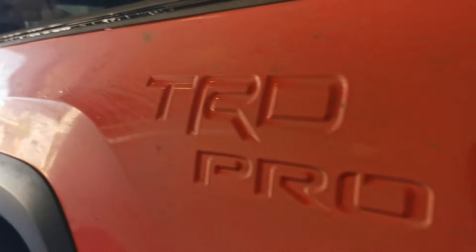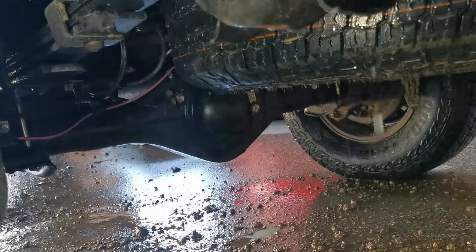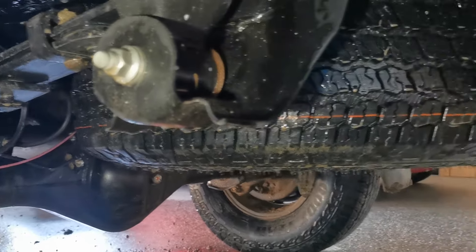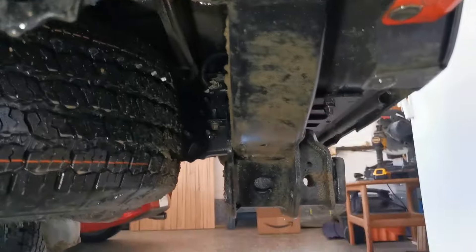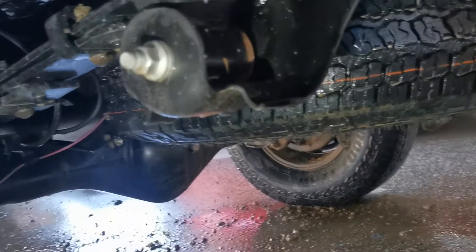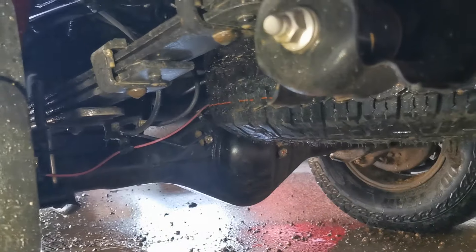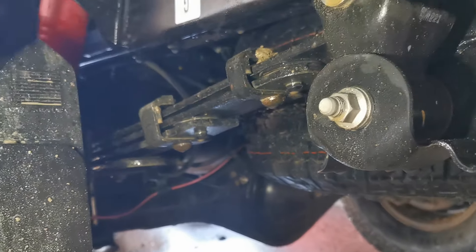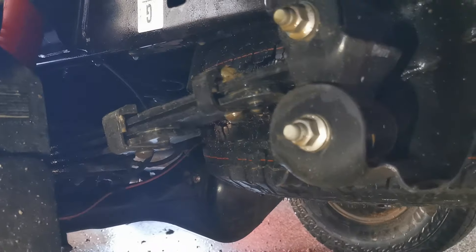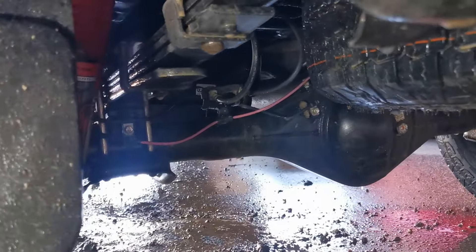If you guys have any suggestions on how to remove all this mud and clay other than just a pressure washer, let me know, because man it's taking a while. And sometimes I have to get real close to stuff — I'm a little bit worried about damaging things, especially the paint, when you get too close with the pressure washer. Gotta be careful.